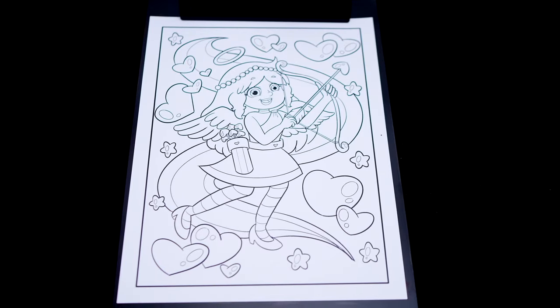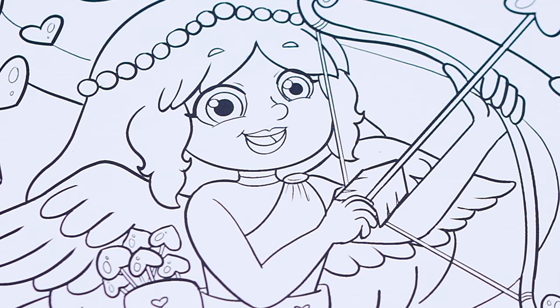Today I'm going to color this picture of Kimmy the Clown as Cupid! Let's start on my face first.